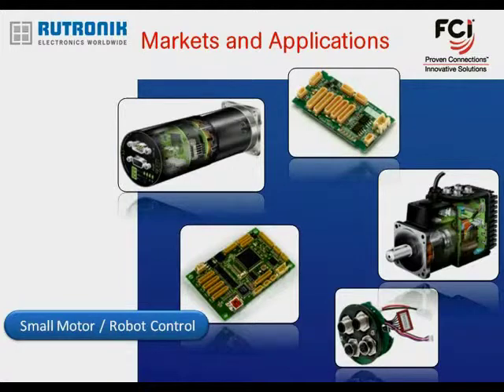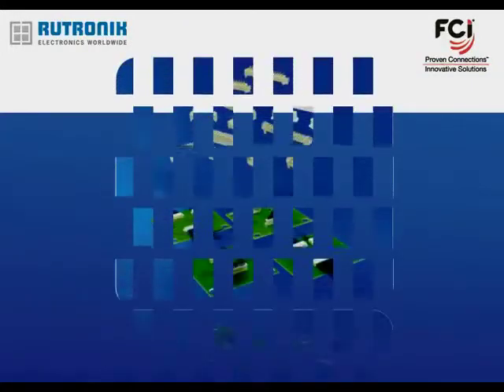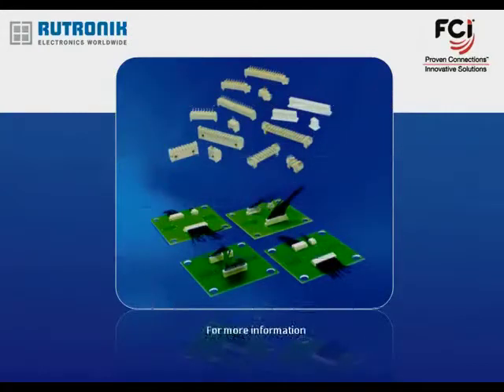For more detailed information on FCI's 1.25 mm wire-to-board product family, visit the dedicated landing page at the Utronic website.